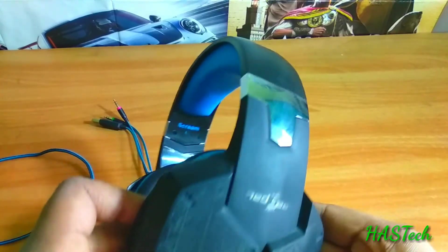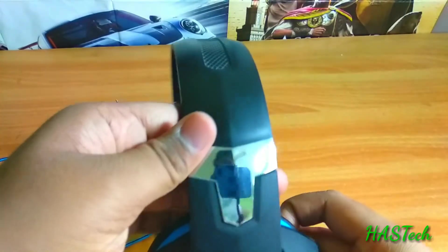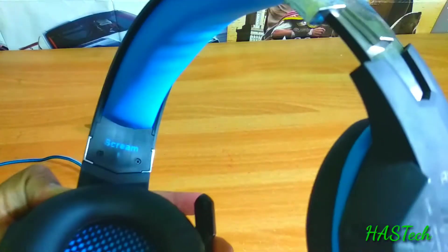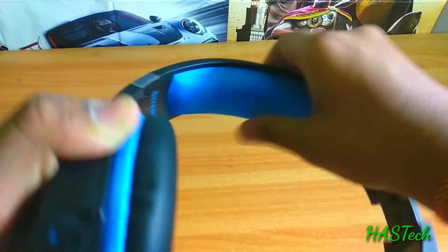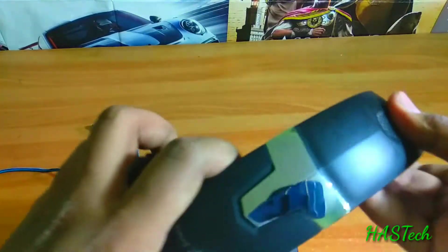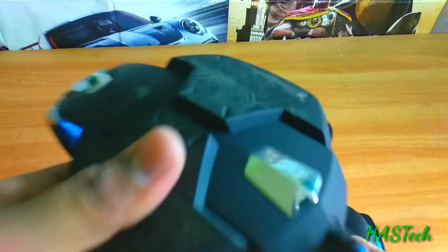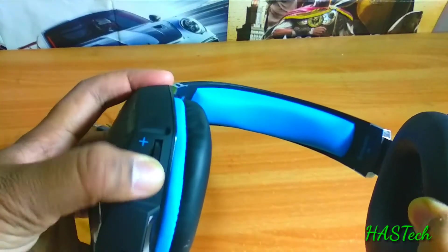When we talk about the physical overview, this thing looks really well with chrome bands on both sides of the headband, with left and right indication and a branding of Scream inside it, with a good sponge that is really very comfortable. This thing is not too heavy or too light — this is just right.